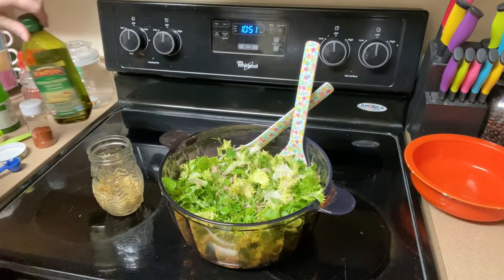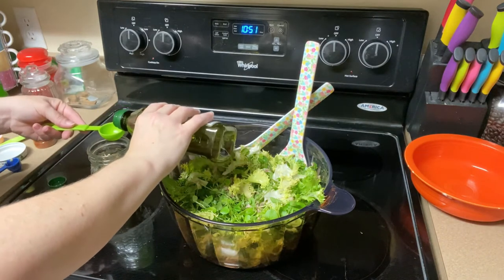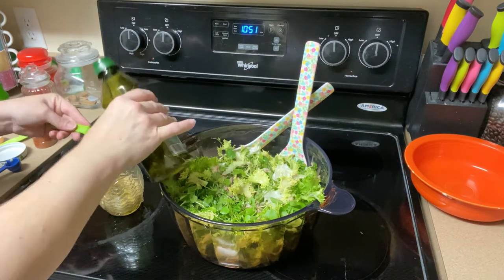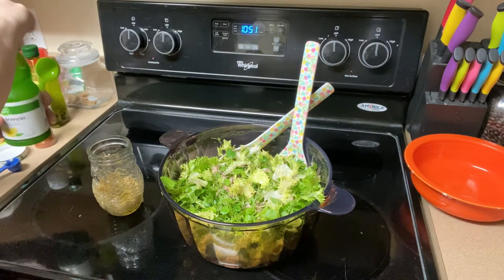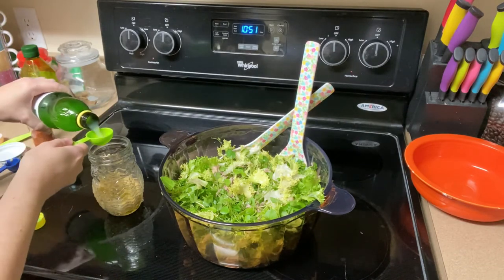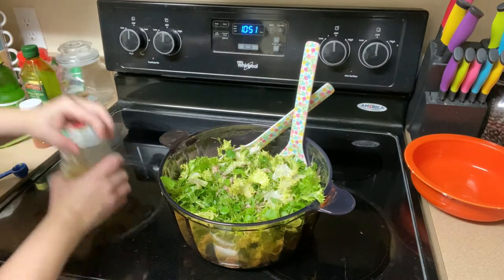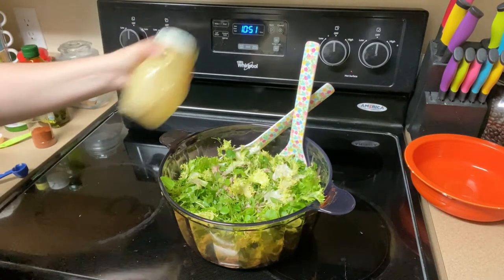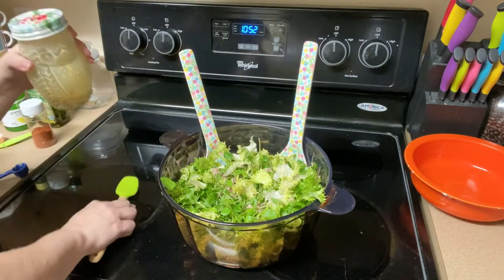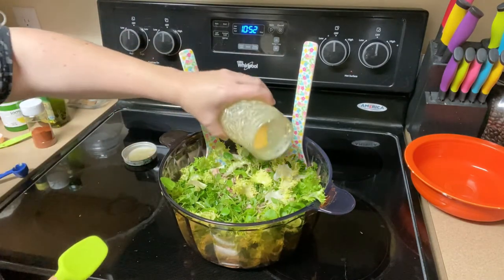Now we're going to add one and a half tablespoons of olive oil and a tablespoon of lemon juice. We put the lid on the jar and shake to combine it really well. Now I'm going to drizzle it over the salad — this smells really good. Drizzle it all over.